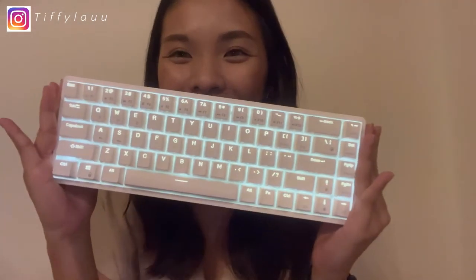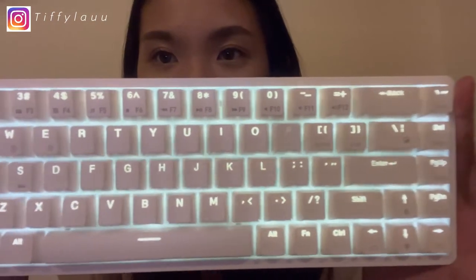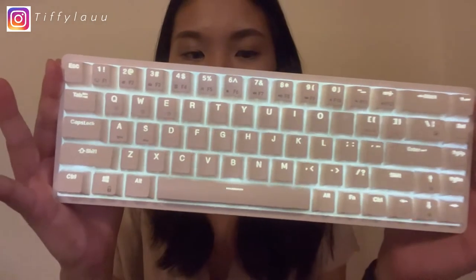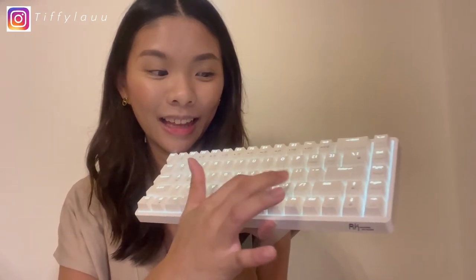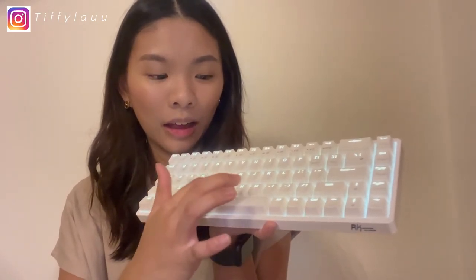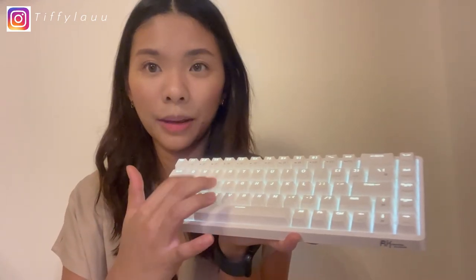I chose the white light and it's super nice. Let me start typing. Oh my god, I'm super excited to use this keyboard!